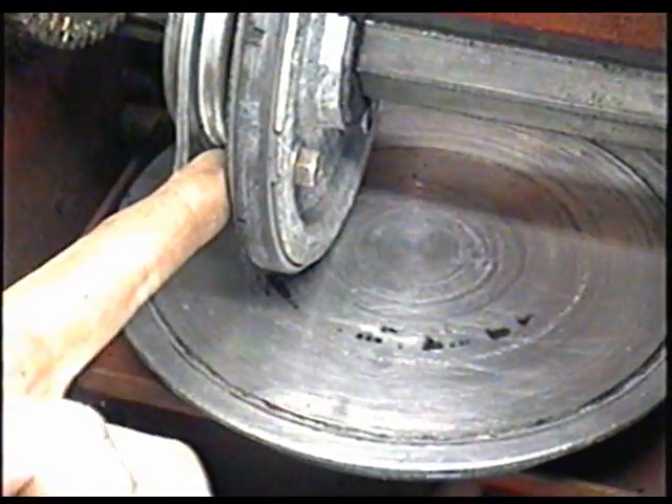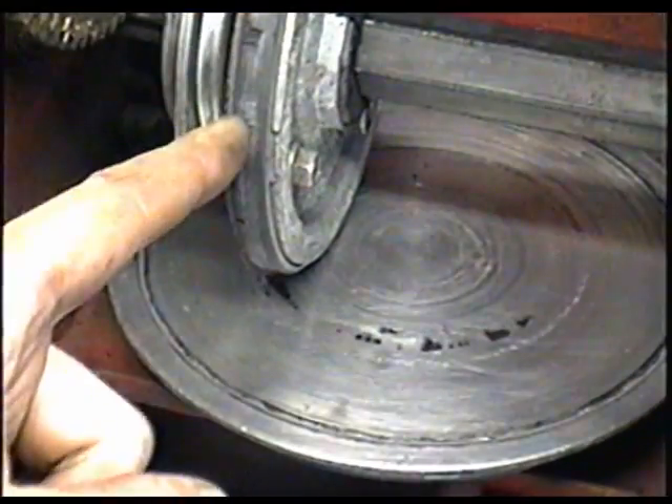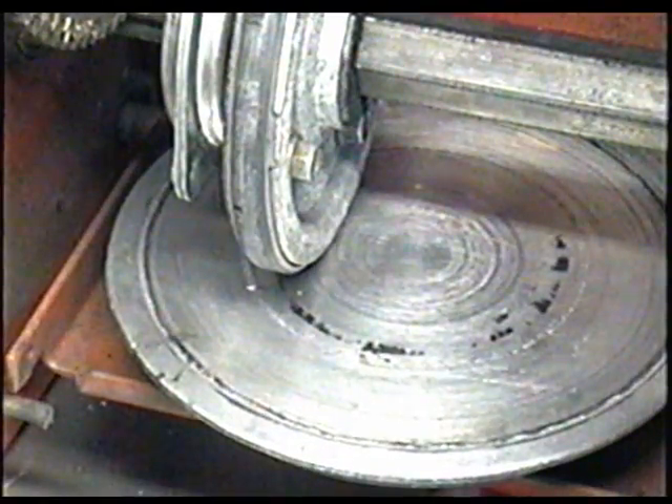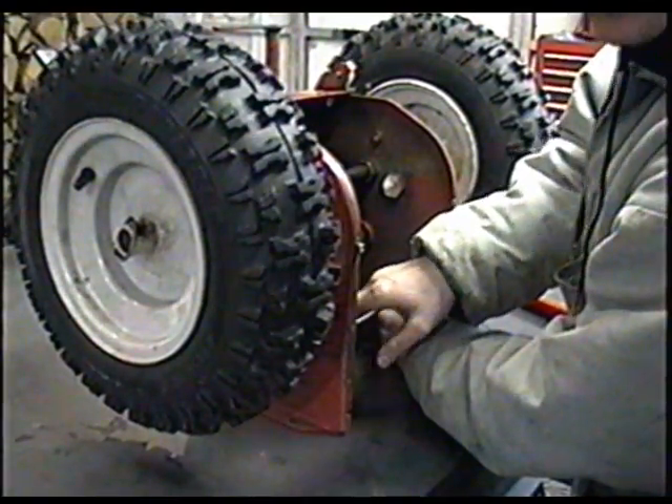It's called a friction disc because it works on the principle of friction. If this is greasy or the ring is worn out, it's not going to work because the friction will be gone — it's just going to slip. It's a pretty simple design and it does the job.